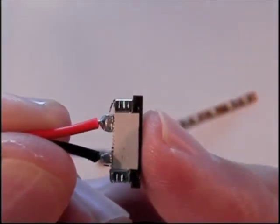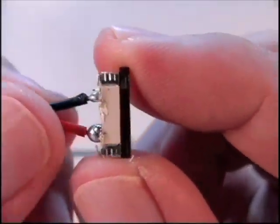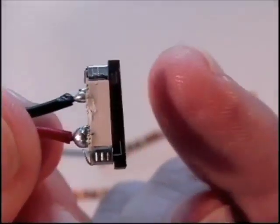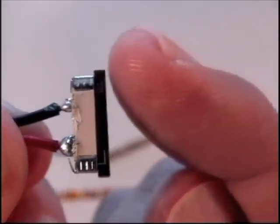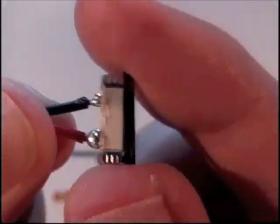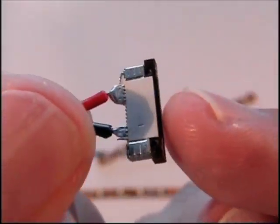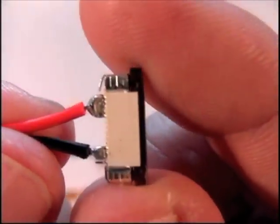One thing you should notice is the front of the connector versus the back of the connector. This is the back of the connector, and what you should see here is that the locking device is a continuous width all the way across the connector. This is different from the front, where the locking device is thinner towards the middle and then the ends are a little bit thicker. So just remember, that is the front.